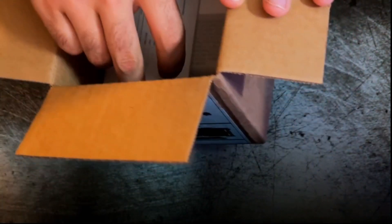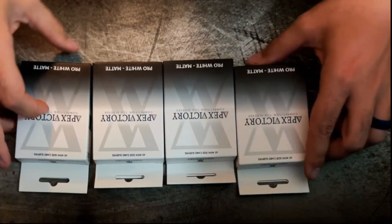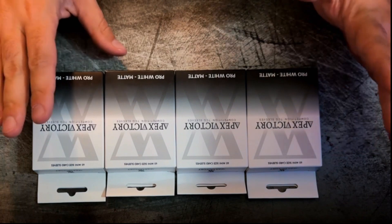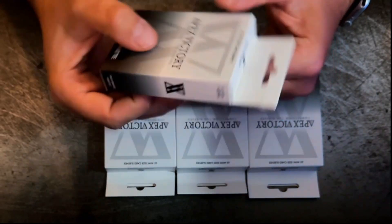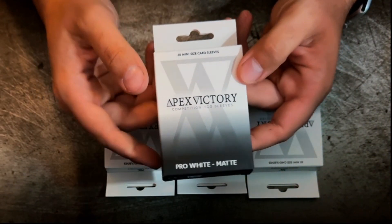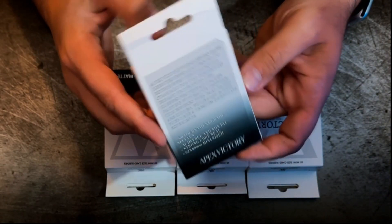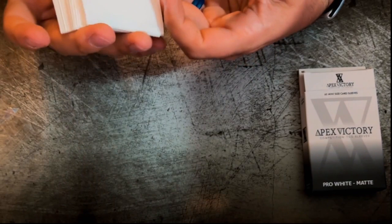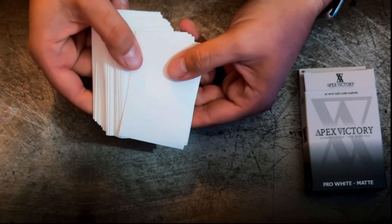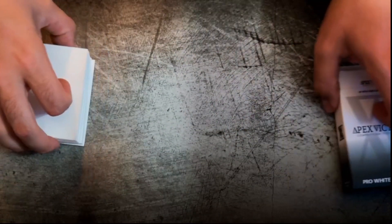Alright, so here we have the receipt, which I'm gonna put over there. And looks like we have all of our sleeves. So what we have here is a four-pack of Apex Victory sleeves. These come in, I think, only pro mat at the moment. These are Japanese sized card sleeves. You can find these on the Gem Accessories website. So I'm very excited to see these in action. Let's go ahead and crack a pack of these open.